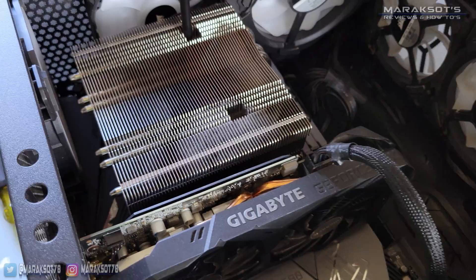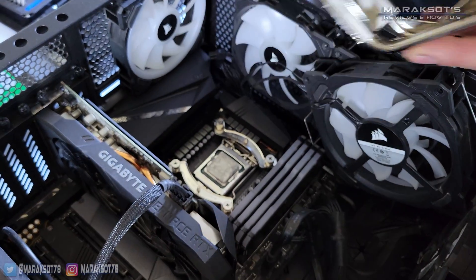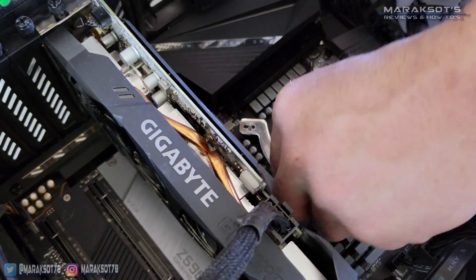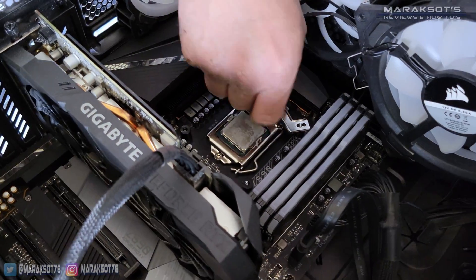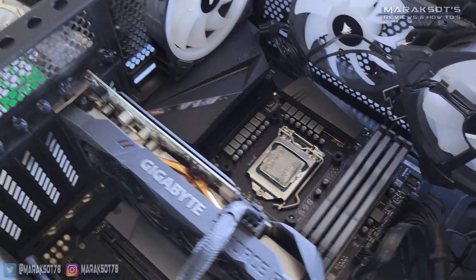The cooler on your CPU is most likely going to mount very differently from this cooler, so you're going to have to figure out how to remove yours. This next bit is specific to the cooler my cousin is using, so you may not have to worry about this at all, but he had to remove the mounting brackets as well in order to swap in his new processor.